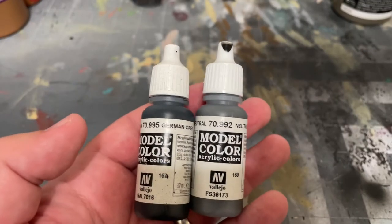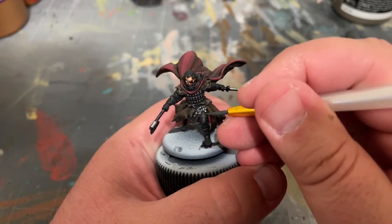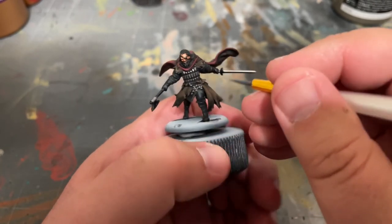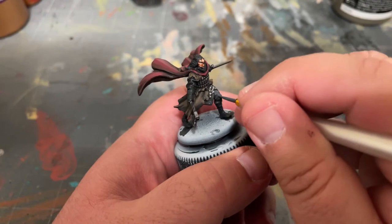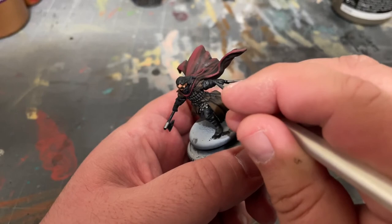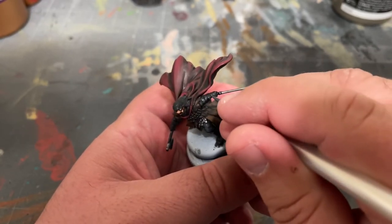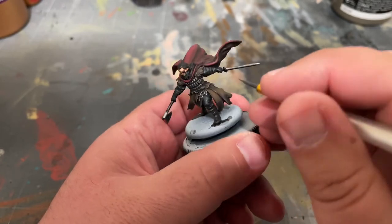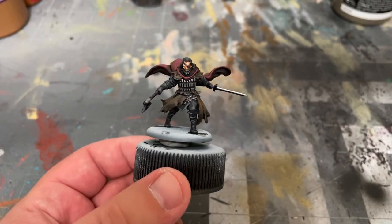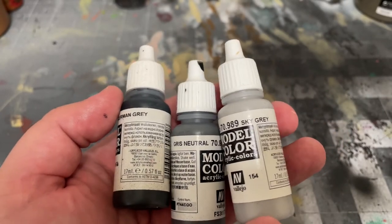After that, mix together equal parts German Grey and Neutral Grey by Vallejo and highlight the pants, boots, gloves, sleeves, and hair. Then add a drop of Sky Grey by Vallejo to that mix for an additional highlight.